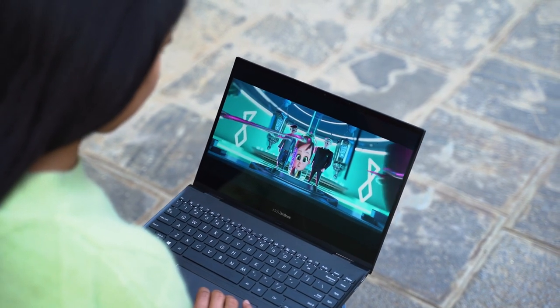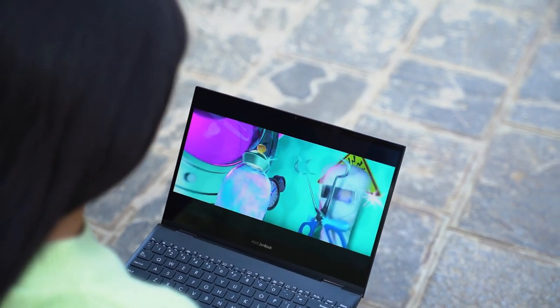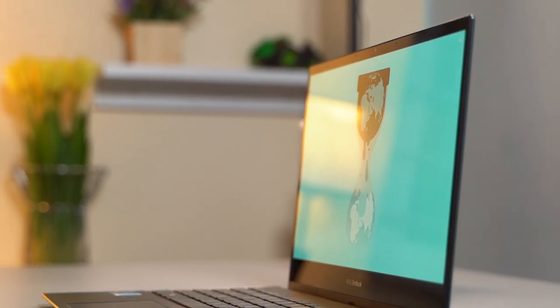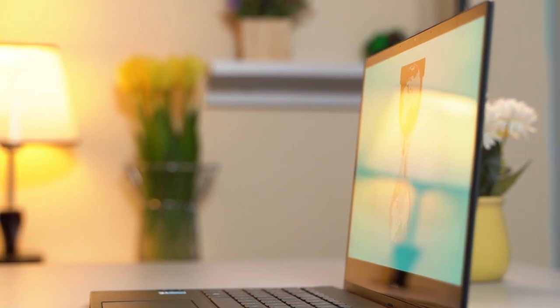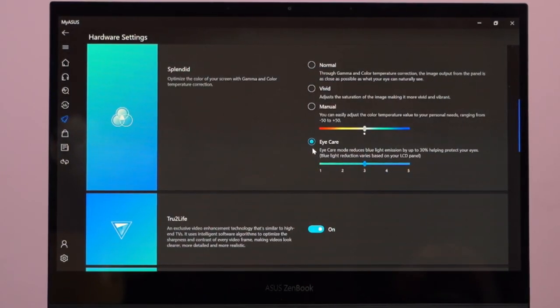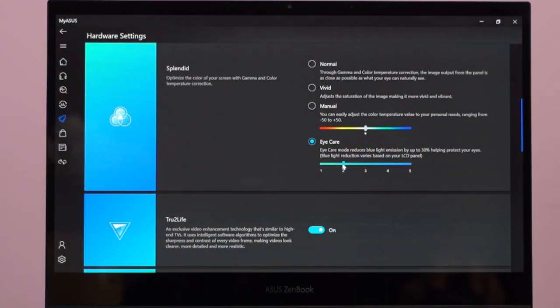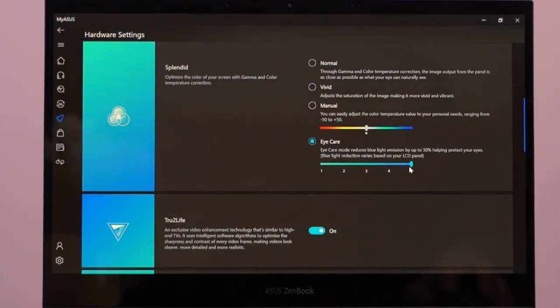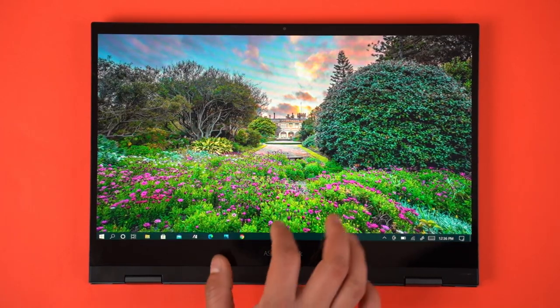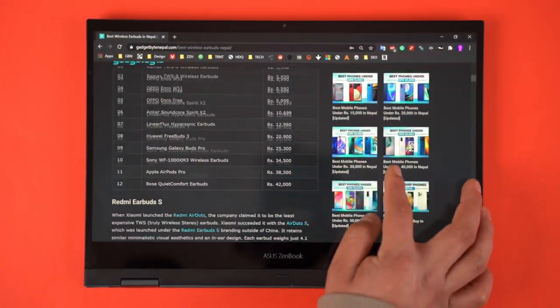The ZenBook Flip also has great viewing angles and can get bright enough to be easily visible outdoors. However, the display is pretty reflective, so you'd most likely want to work in a room with fewer light sources. Asus has obtained TÜV Rheinland certification against low blue light emission, called iCare, accessible from the MyASUS app with five different levels of blue light reduction. The touchscreen experience has been excellent too, supporting multi-touch input with no complaints about touch response.